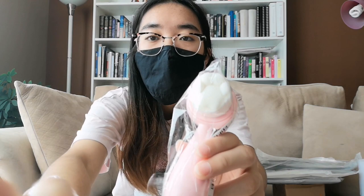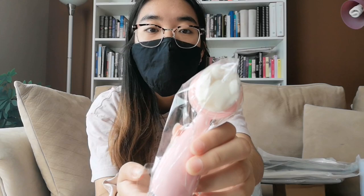So cute! It is — it's like a cat paw face washer scrubber. It's supposed to help you cleanse your face. I saw this online and thought it was really cute because over here there's a cat paw design. Isn't that adorable?